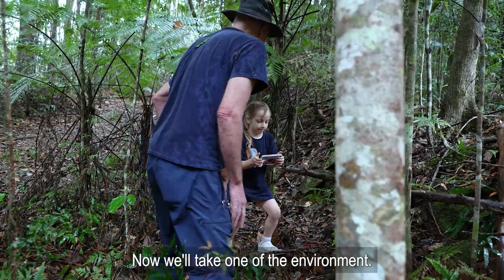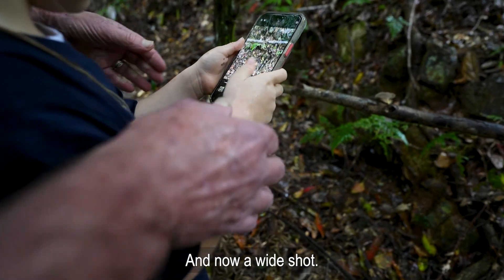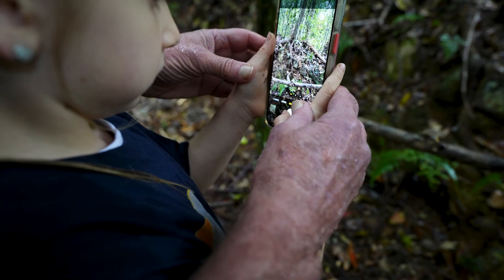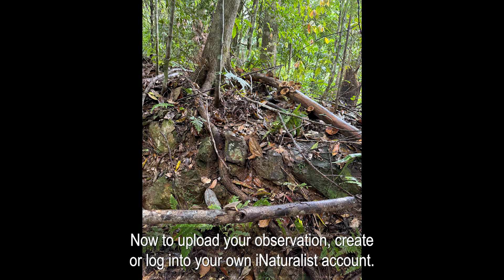Now we'll take one of the environment — a wide shot. Tilt up and around like that. That looks good; it shows all the trees and the mushroom.